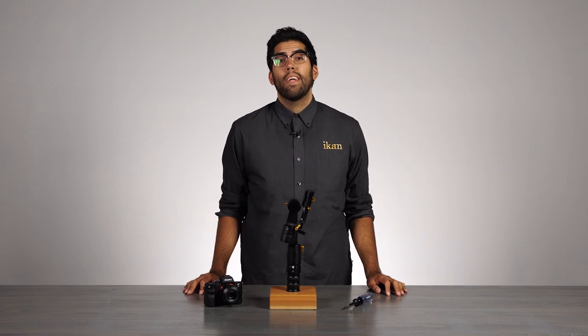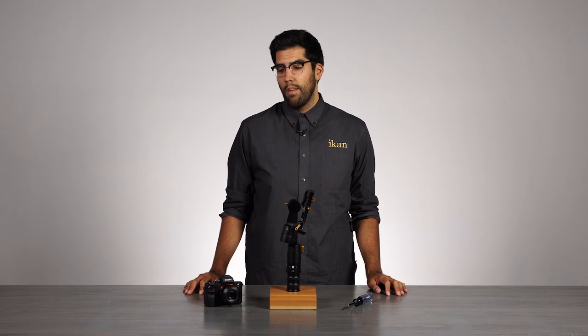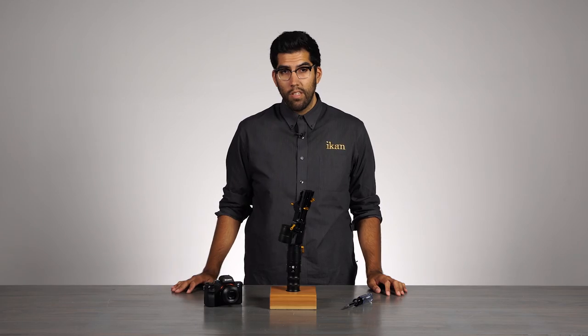Hey everyone, I'm Julio Ramon, product manager here at ICANN and today we are going to balance the Beholder EC1.